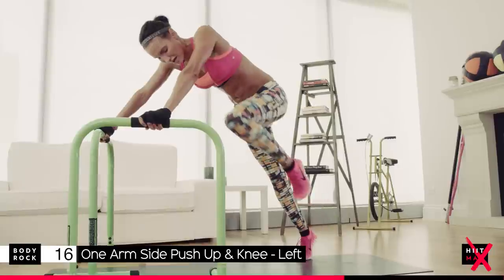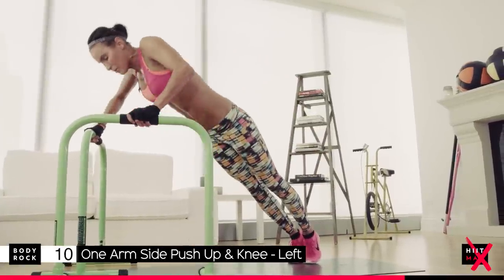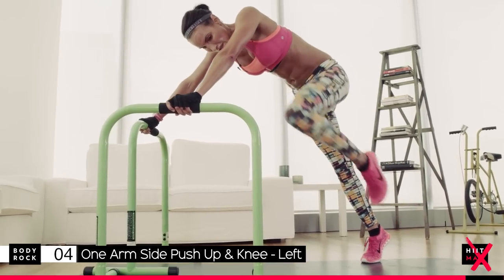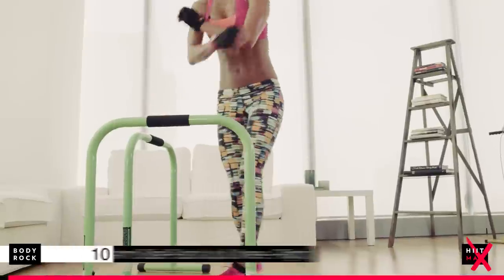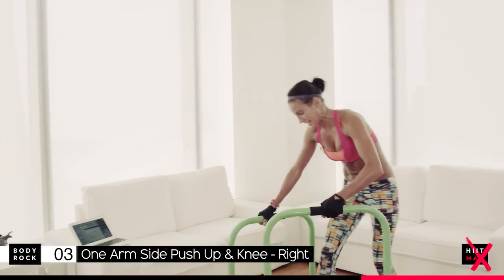Push. My arms are shaking — the lactic acid build up in my arms is unbearable right now. But you've got this. Six seconds. Four. Just unbelievable. Who writes these? Oh, that's me.